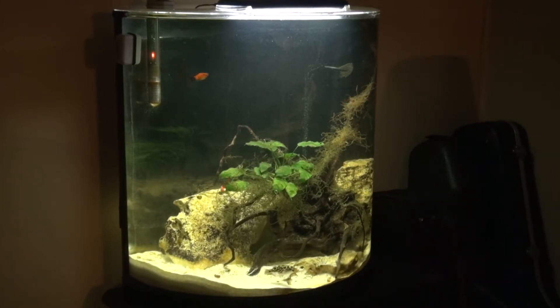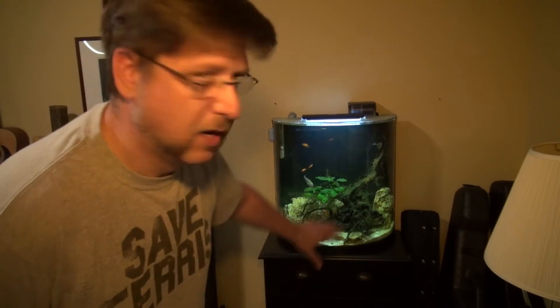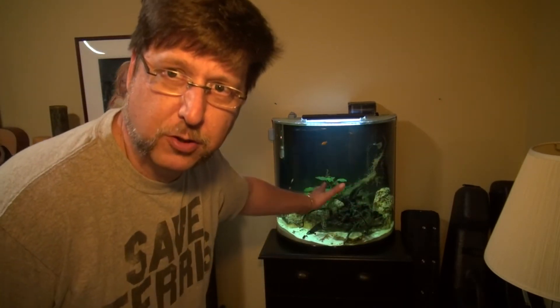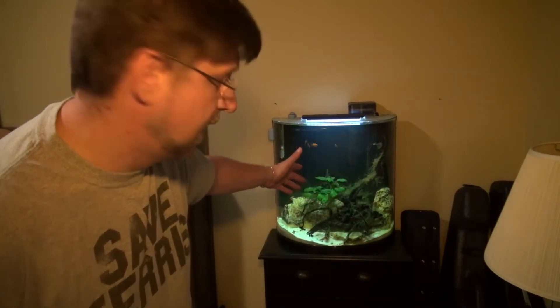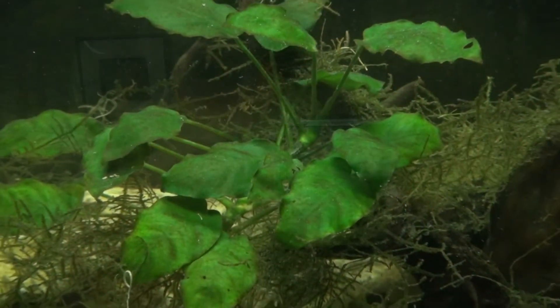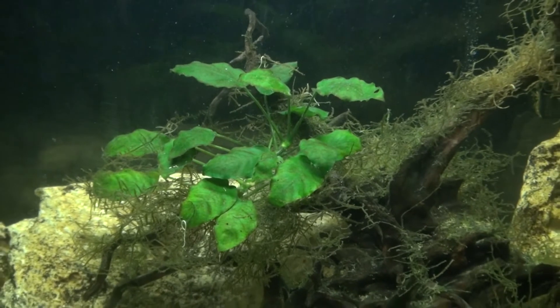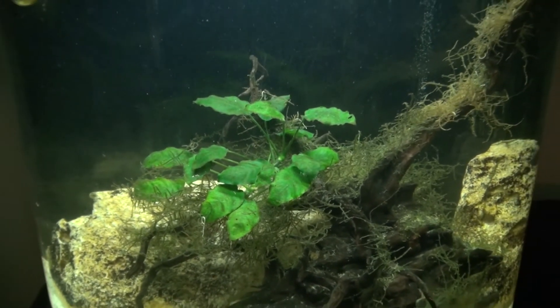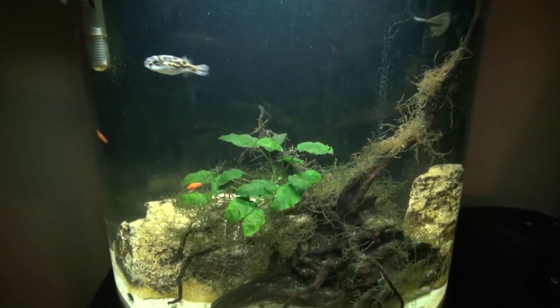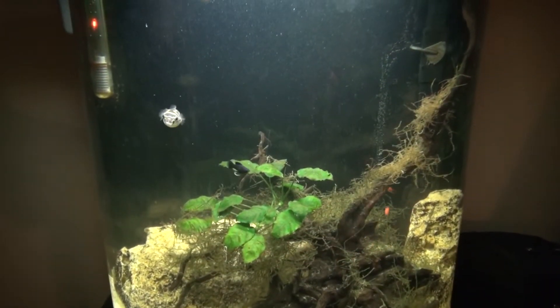This is a brackish water tank — figure eight puffers prefer brackish water, and a lot of livebearers do just fine in there too. All the aquascaping was done by Devin, my sister's boyfriend, and I've just added an anubias because I had some clippings I needed to take care of, and it's done surprisingly well.